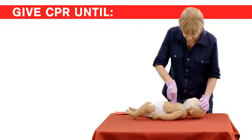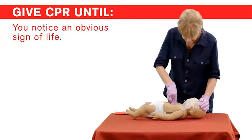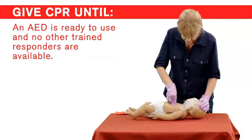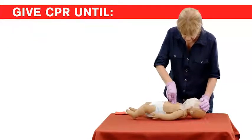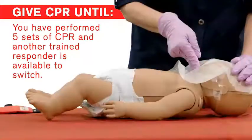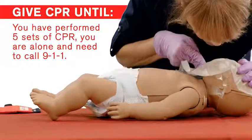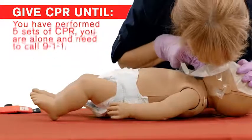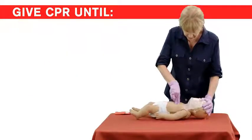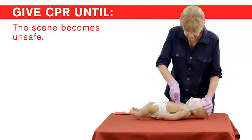Continue giving sets of 30 chest compressions and two rescue breaths until: you notice an obvious sign of life; an AED is ready to use and no other trained responders are available; you have performed five sets of CPR and another trained responder is available to switch; you have performed five sets of CPR, you are alone and need to call 9-1-1; EMS personnel take over; or you are alone and too tired to continue, or the scene becomes unsafe.